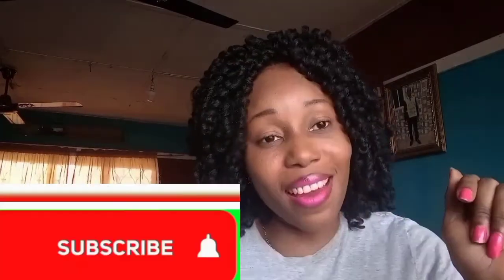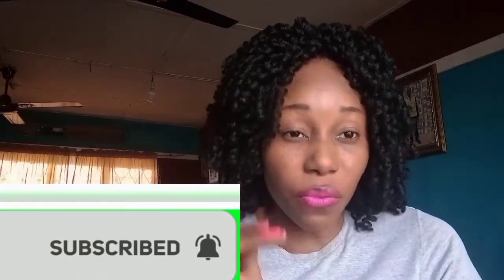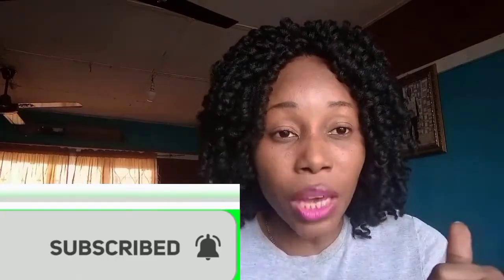Hi guys, welcome back to my channel with your girl Chenelo — yes, this is Chenelo's Corner. I hope you are doing great. If you are new to my channel, you are welcome — a big welcome to you! Don't forget to subscribe and hit the notification bell so you'll be notified whenever a new video is posted. Like this video by giving us the thumbs up, share, and comment below to tell me what you think.